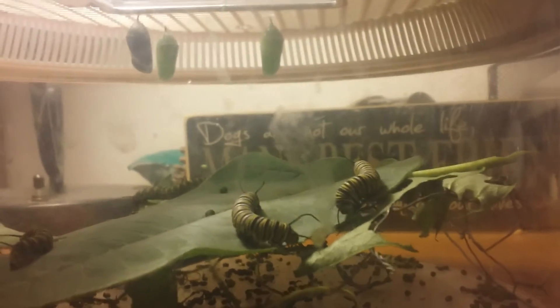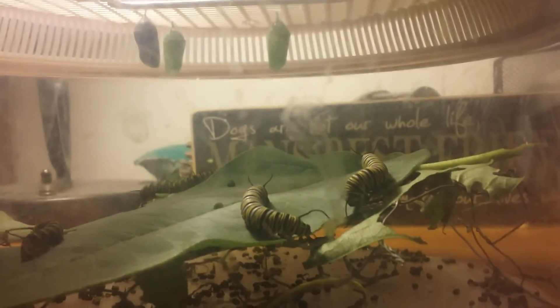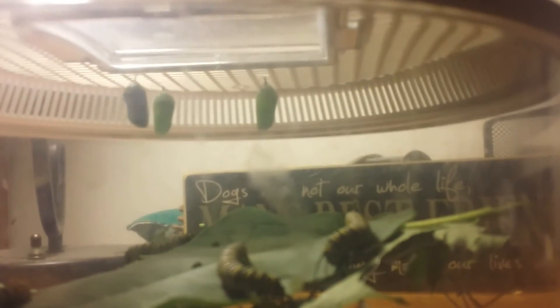So far I've had a hundred percent success rate from egg to caterpillar to chrysalis, but I haven't hatched a butterfly yet. The one hanging to the far left will be the first, and it really looks like it's going to happen sometime today. Stay tuned — I'll shoot another video in about eight hours, and hopefully we'll have a butterfly in there.